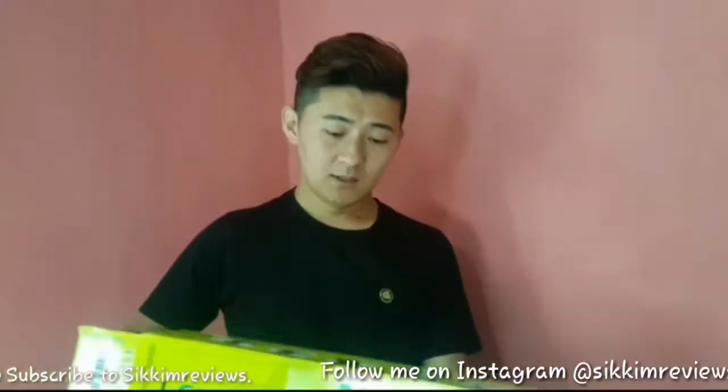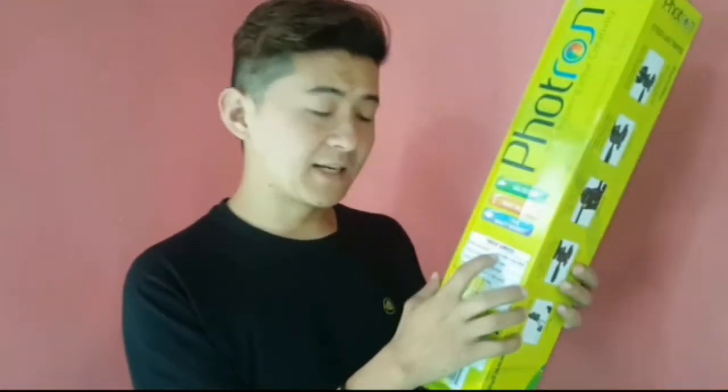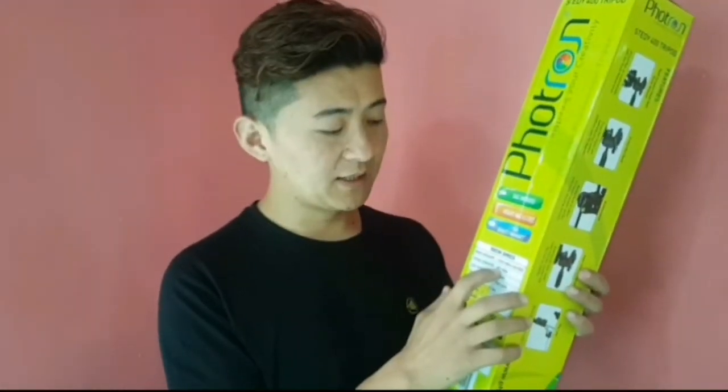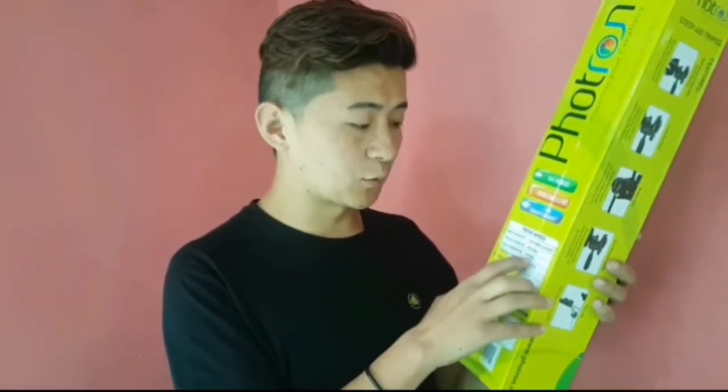This is the case. Specifications: maximum height 1350mm, that is 4.5 feet. Fold length is 495mm — this is almost 495mm. Leg diameter is 20mm.